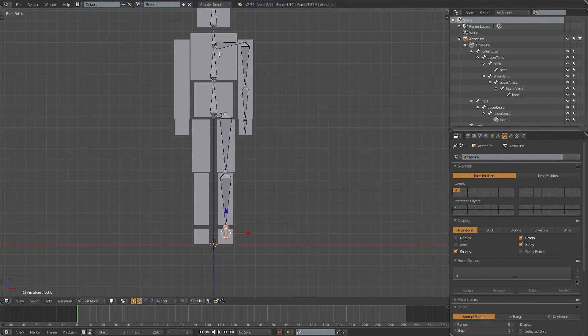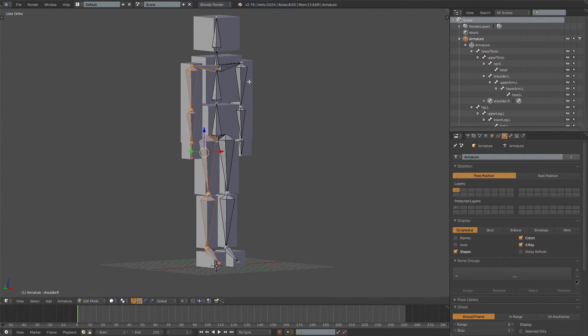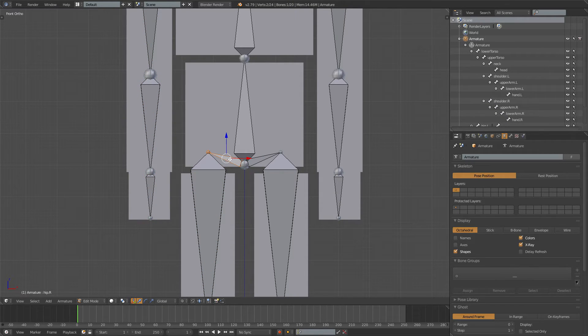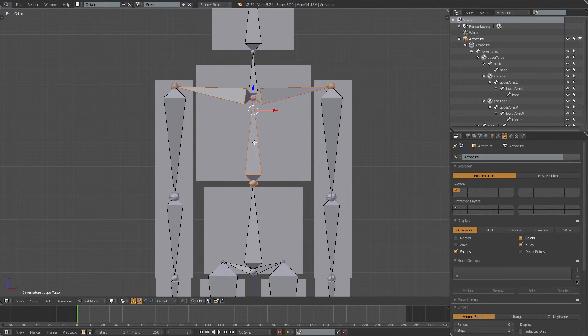To mirror the bones, press C and select all the leg and arm bones you want to mirror, then press W and choose Symmetrize. It will flip them over and rename them automatically. Make sure the bones are parented correctly: select the hip bones and the lower torso bone, press Ctrl+P and select Keep Offset — that's very important. Do the same for the arms, parenting them to the upper torso with Ctrl+P.